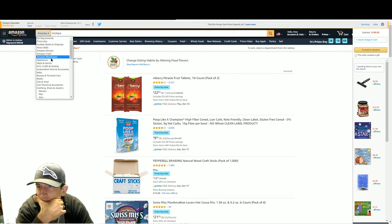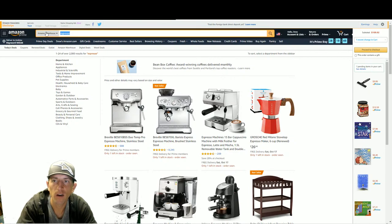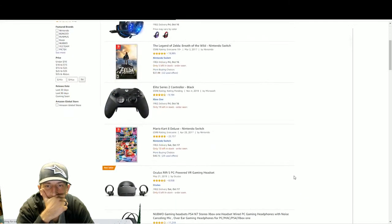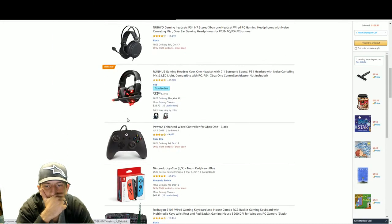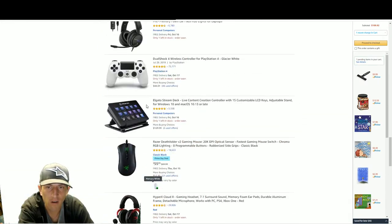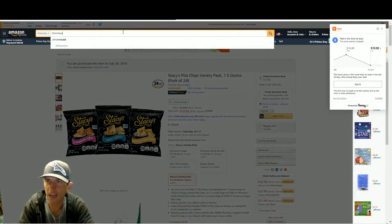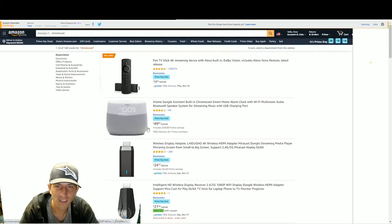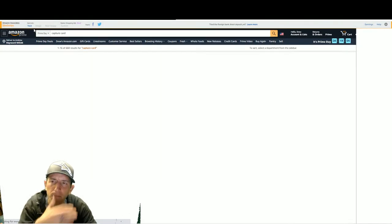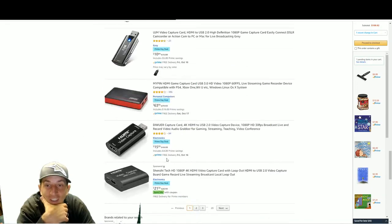Remember: spend $10, get $10 in Amazon store credit. Amazon warehouse has some used stuff worth checking. For those wanting to get into streaming - looking for streaming devices. Chromecast - Amazon wants to sell their own Fire Stick so Chromecast isn't featured. Looking for capture cards - nothing good, all no-name brands.